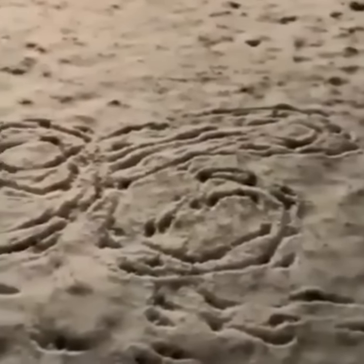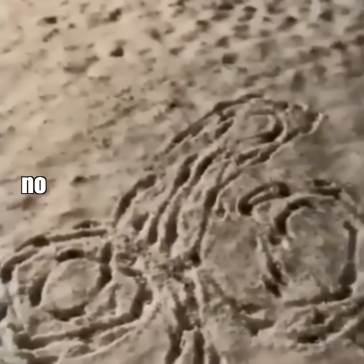Beautiful. It looks like a person of A. Well, it's not an A. Look again. It looks like a penis. It is. No shit.